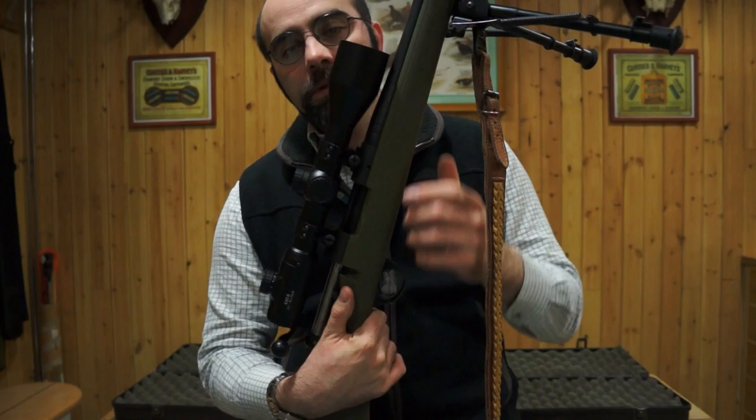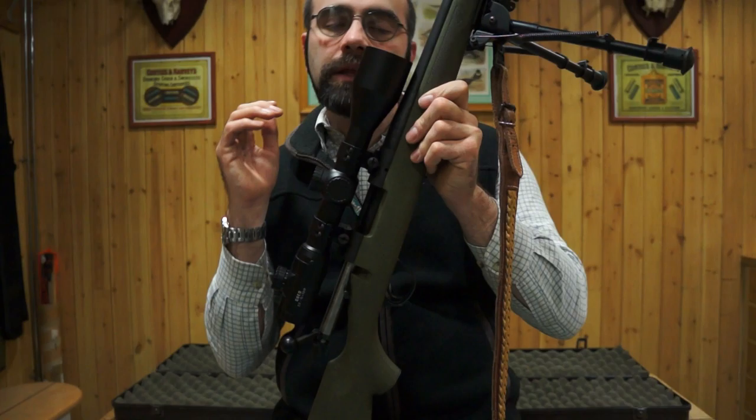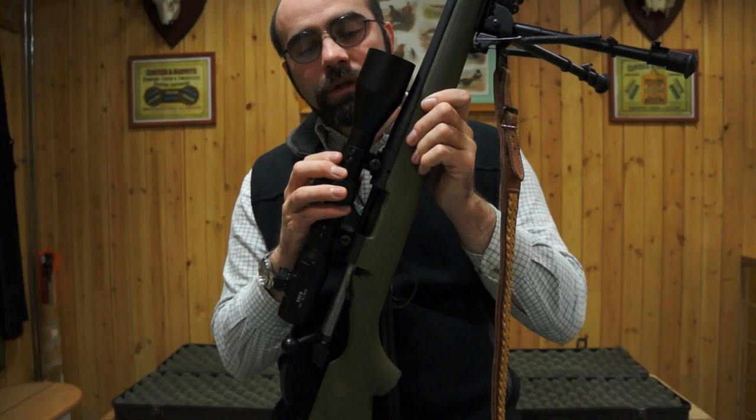Each one of those can be loaded differently. The other thing we need to understand about loading rifles is there are two load states. Technically, a loaded rifle is any rifle that has ammunition in it, be that in the magazine or the chamber.